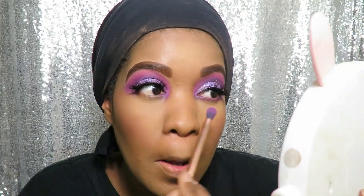For my under eye, I'm going to go back with the colour Girly and the pink colour just to blend everything together.